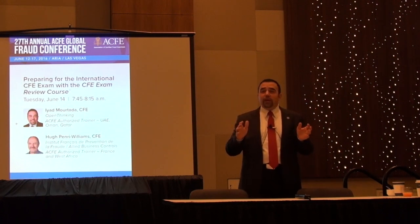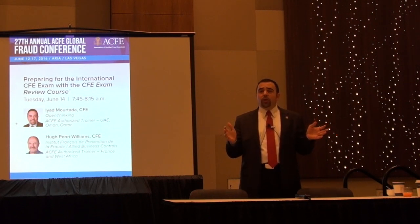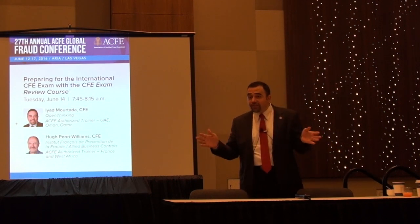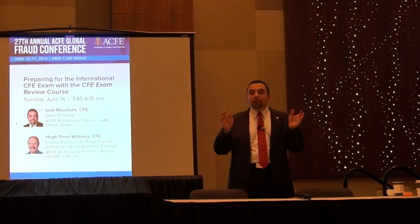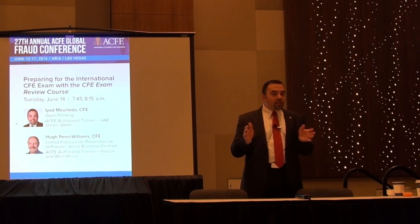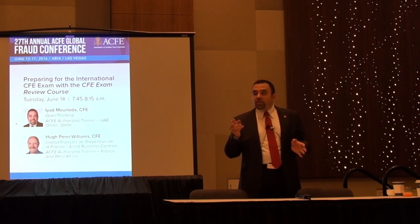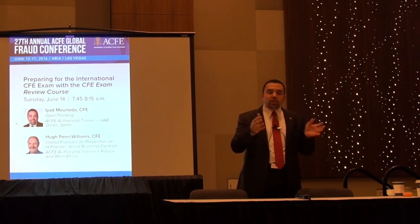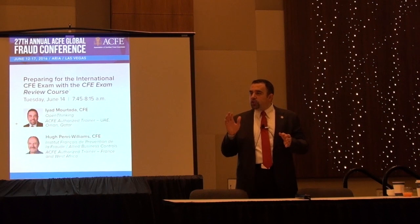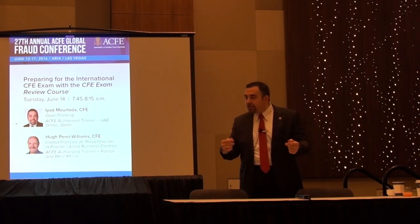After you are ready to take the exam, there are some very important tips. Number one: in the ACFE software, they have a style where 'all of the above is correct' is frequently the right answer. When you are studying you feel like 'all of the above' is always correct. However, in the actual exam it is completely the opposite — 'all of the above' most likely is not the correct answer. Make sure when studying you don't carry that habit into the exam. Number two: in the software questions use true or false format where you say it's true and that's correct.